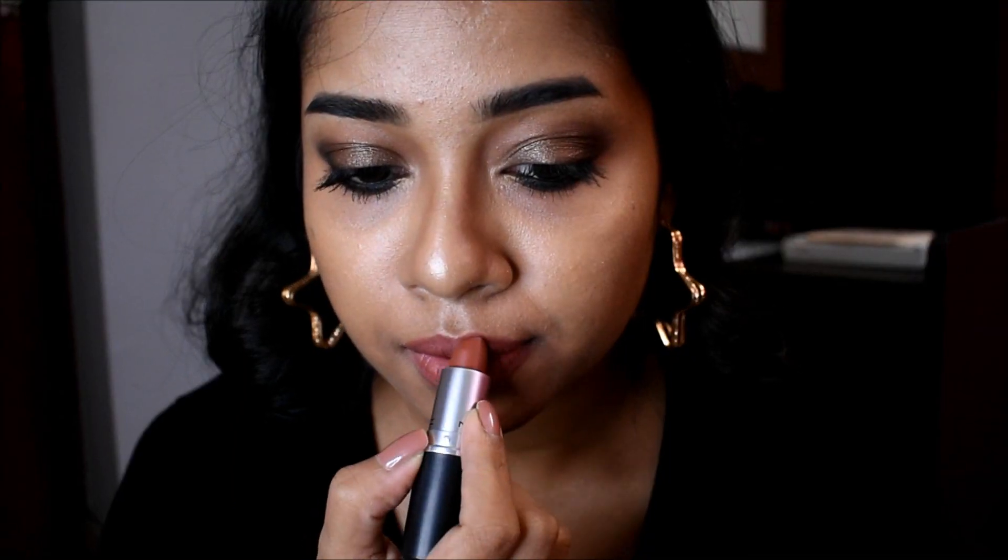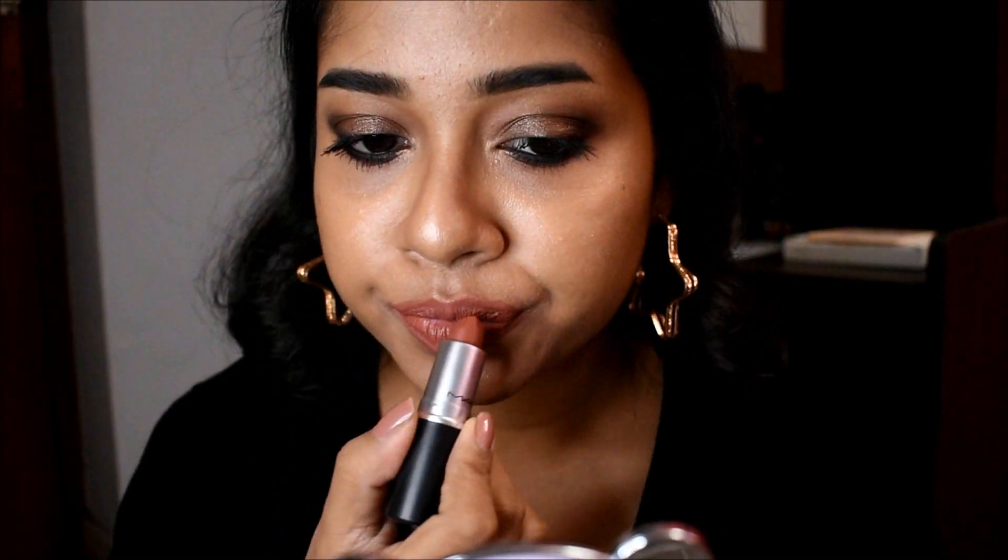For my lips, I'm going to line my lips with the Nykaa Lips Don't Lie lip liner in the shade Chocolate Boy. Then I'm going to use this MAC matte lipstick in the shade Taupe — and this is how the shade looks.